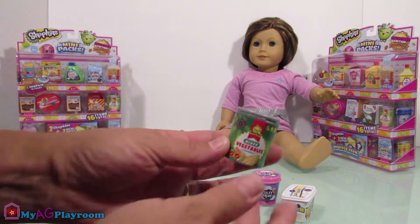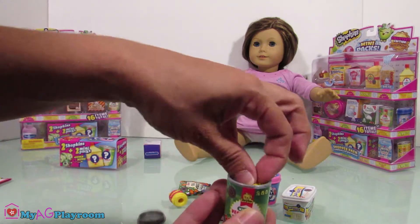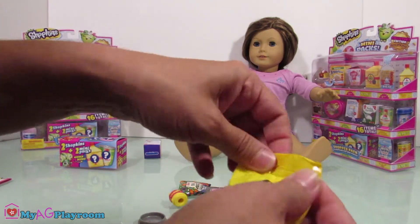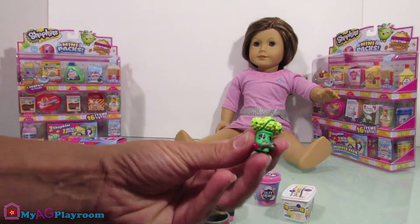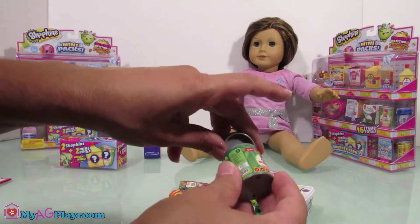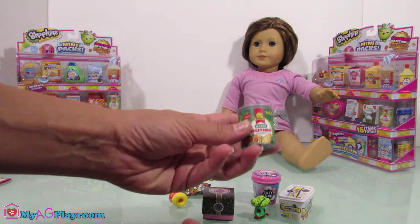Mixed vegetable can — let's open it. There's a mini surprise bag inside. Oh, this little tree! You can close this and use it for your American Girl dolls.